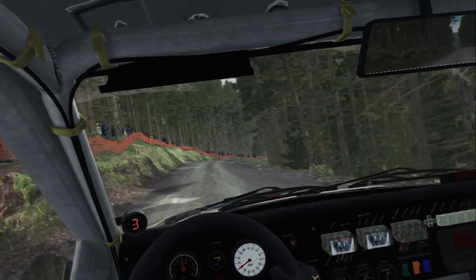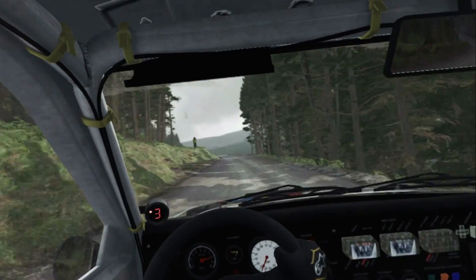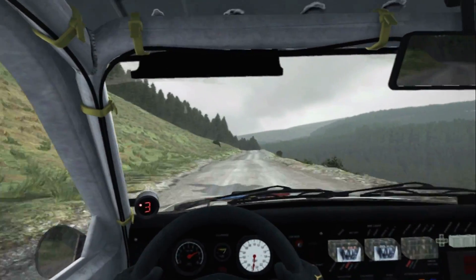Into left 6, through dip. 150. Left 6, keep in. 150, line through dip, keep mid over crest.